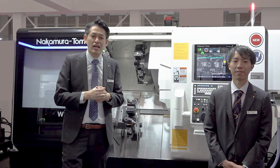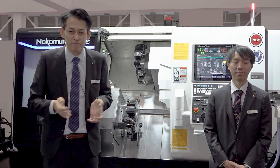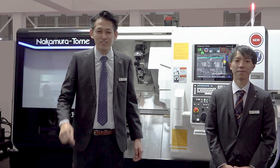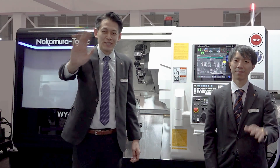For more details, please contact our distributor or Nakamura Tome. If you liked this video, please subscribe to our channel and hit the like button. See you, Machinist!